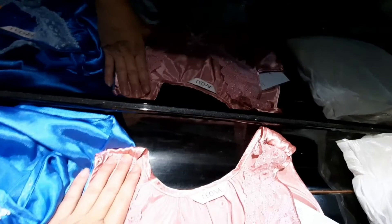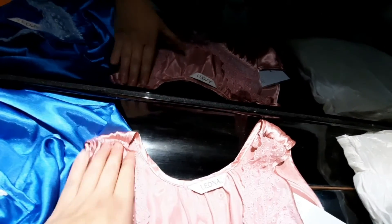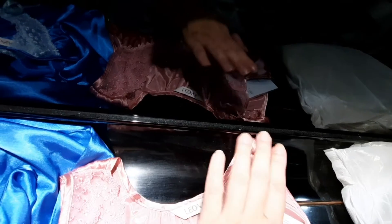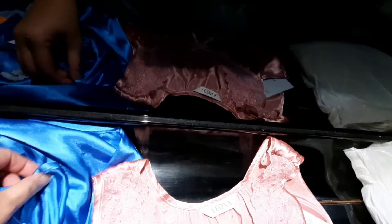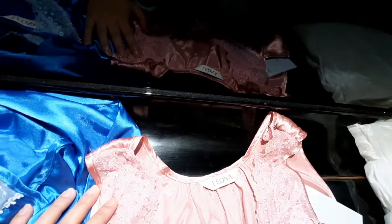After doing one side, get the person to try on again so you do not have both sides with a mistake. If necessary you can make your corrections on the other side in order to balance up. With such a flowing material, it's actually not very obvious if there is a slight difference.